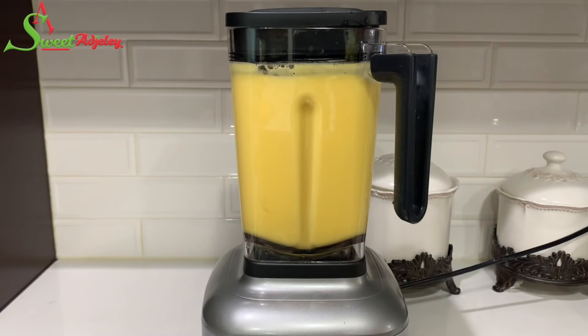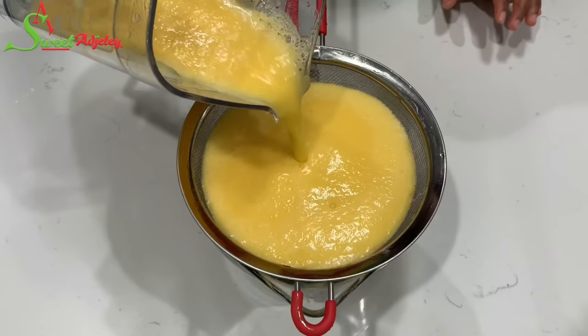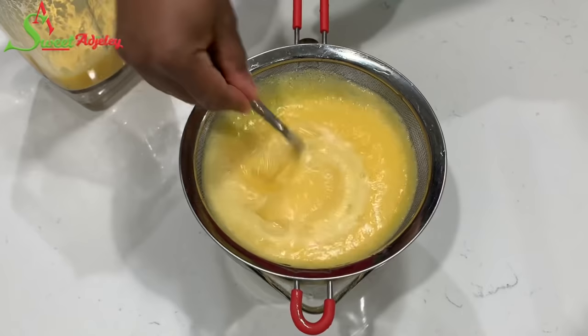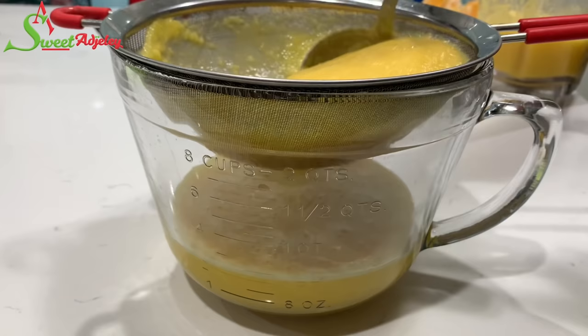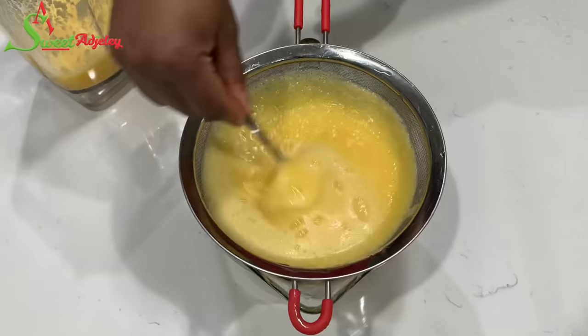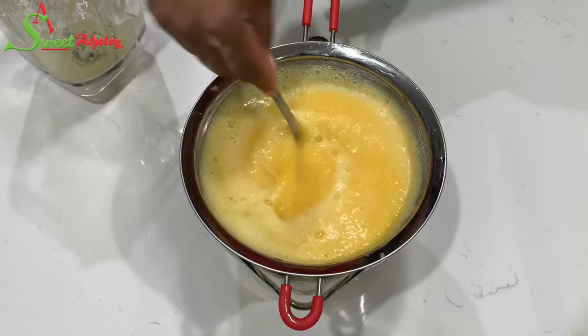Once it's nicely blended, I'm going to give it a couple of strainings. It is totally optional — you don't have to strain this. I like to do it because I want a lighter version of this drink; I don't want it to be like a smoothie. So I'm just going to strain it through once and then give it a second straining. Oh my goodness, it is 95 degrees outside and I cannot wait for this to cool down so I can enjoy it!